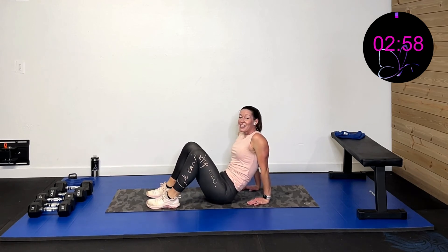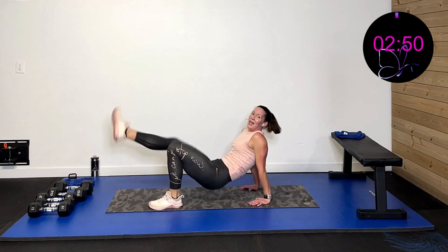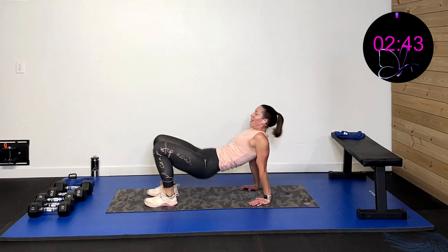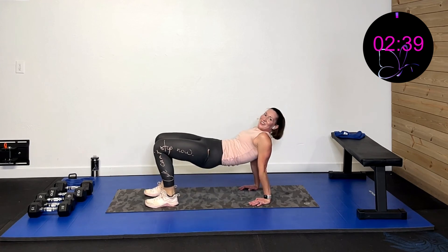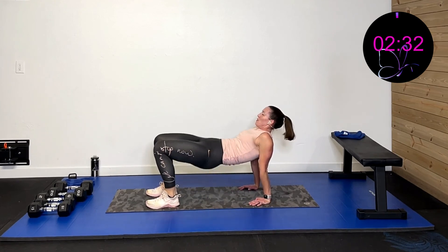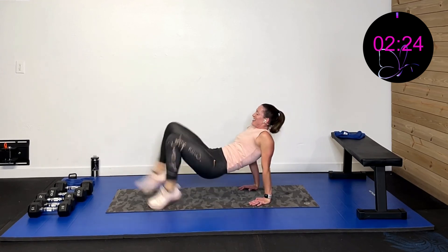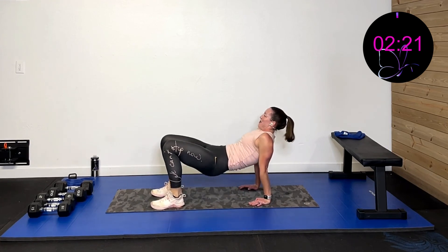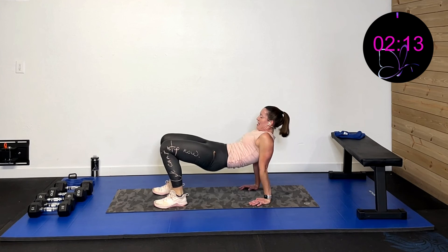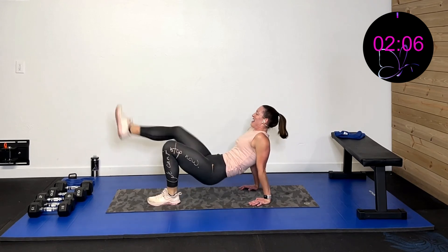Finishing out with four crab kicks, two bridges. Three, two, one. Kick, kick, kick, kick — and squeeze, squeeze. Get that blood flow going. Up and squeeze. Squeeze those inner thighs too — bonus! Over halfway. Ten more seconds. Five, four, three, two, one, rest.